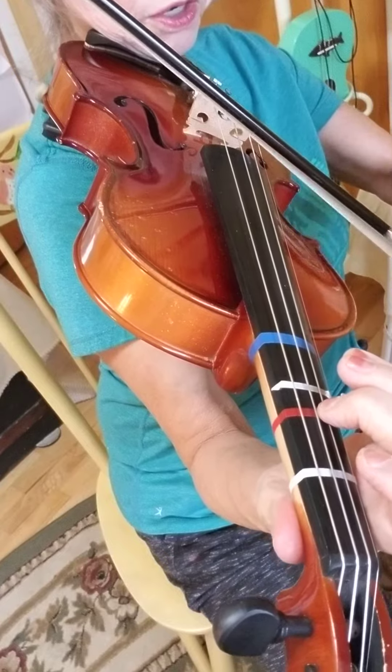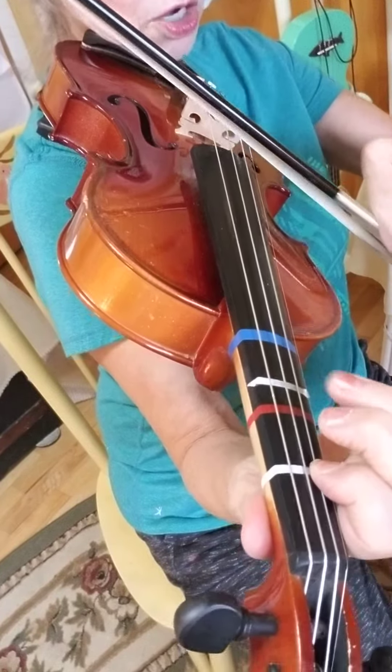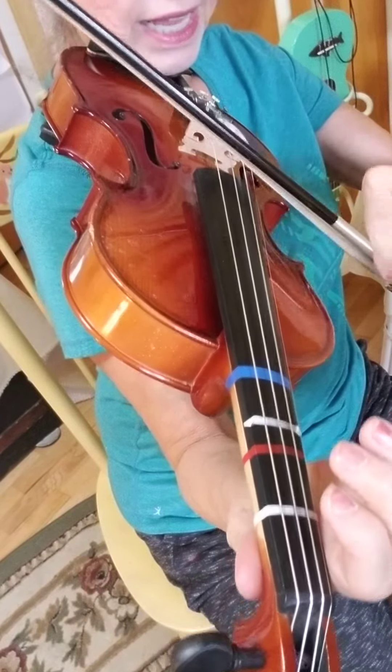Three, four, one, two, and three, four, one, two, and three, four — second line.